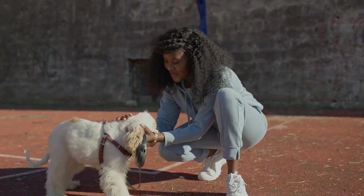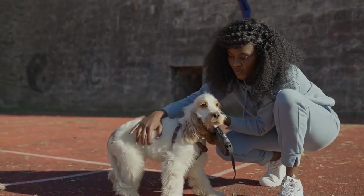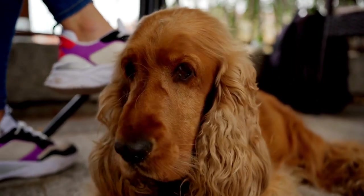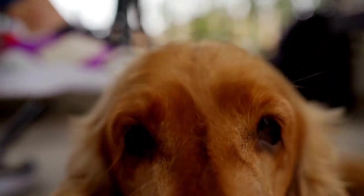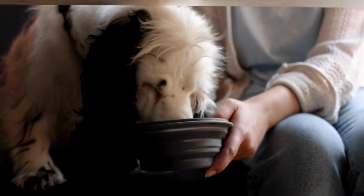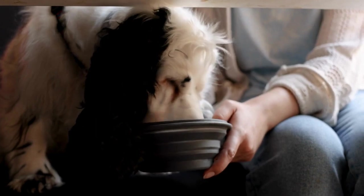In conclusion, grooming a Cavalier King Charles Spaniel's ears requires attention to detail and regular maintenance. By following the steps outlined in this article, you can ensure that your furry friend's ears remain clean, healthy, and free from infection. Remember, if you have any concerns or notice any unusual symptoms, always consult a professional for further guidance and advice.